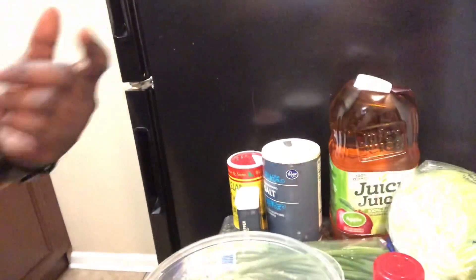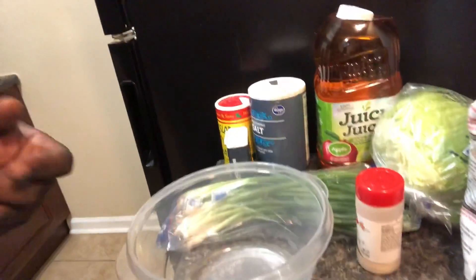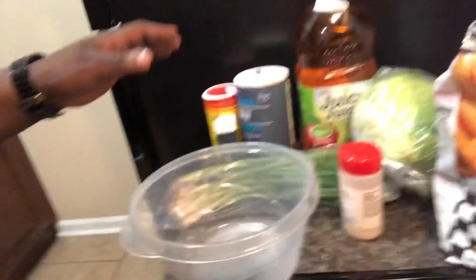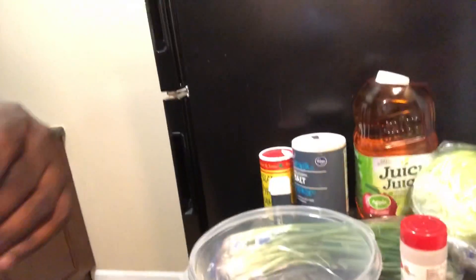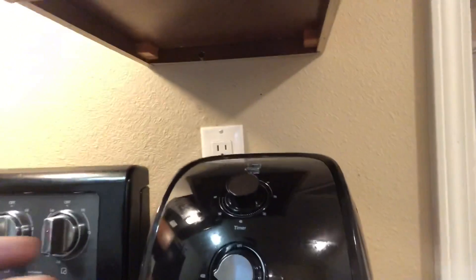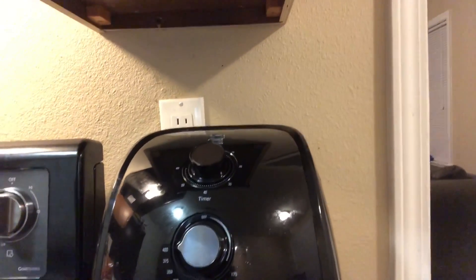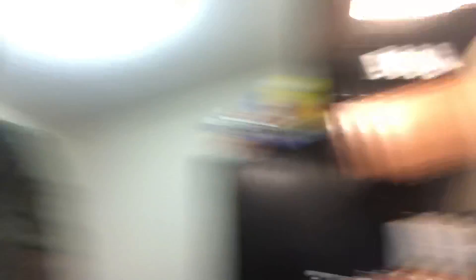I'm making loaded french fries with chives, onions, sour cream, and bacon bits. Those are my seasonings for the burger, and those are not all of them. But tonight, the focus is actually going to be on Sunday's new air fryer. We're going to be using the Bella air fryer today that I got from Macy's for her, one of her Christmas gifts, for the french fries. Let's see about that.